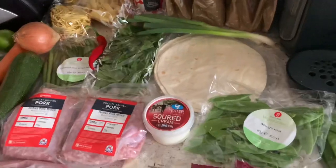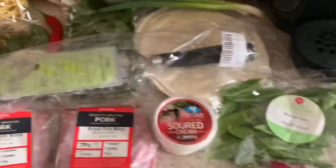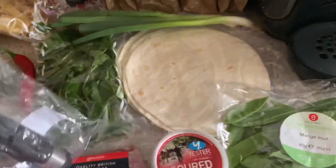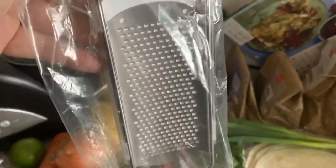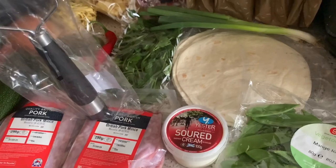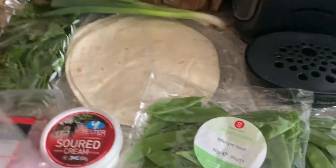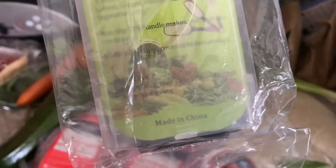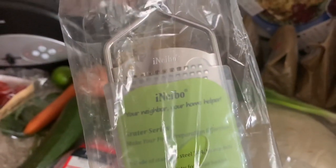Before I go - I was talking about getting a grater. Well, I managed to get one off Amazon. It's a fairly decent one and it cost me about nine quid. You could probably get it cheaper in other shops, but someone recommended this one to me and said it was decent, so I've taken their word for it. I'll give it a go when I do some cooking.